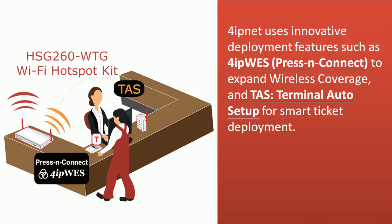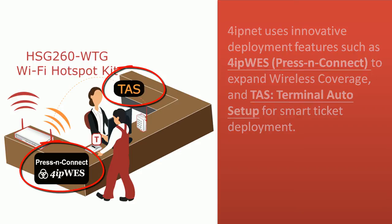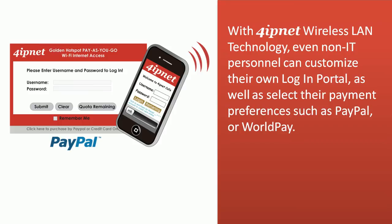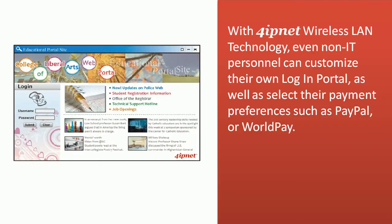4IPNet uses innovative deployment features such as the 4IPWES to expand wireless coverage and terminal auto setup for smart ticket deployment. With 4IPNet's wireless LAN technology, even non-IT personnel can customize their own login portal as well as select their payment preferences such as PayPal or WorldPay.